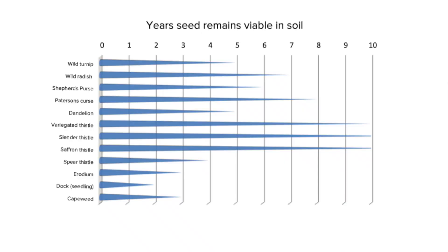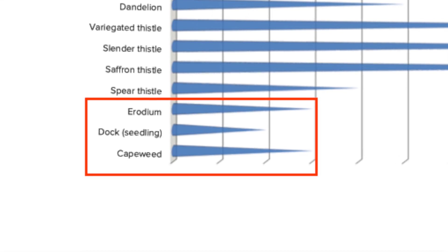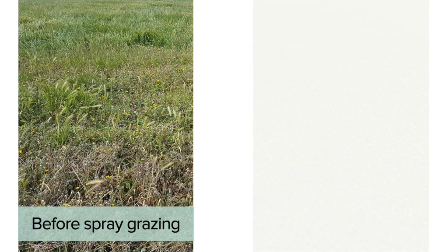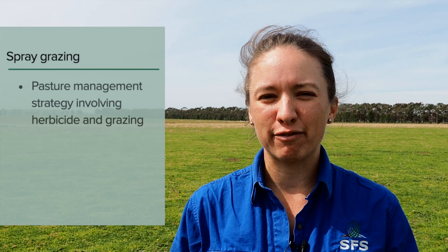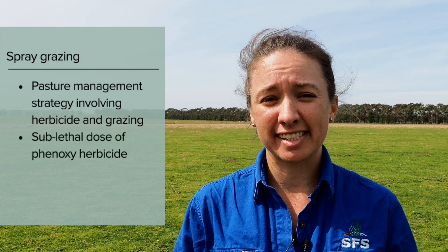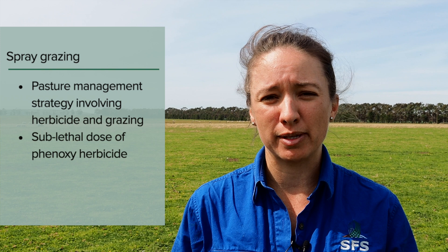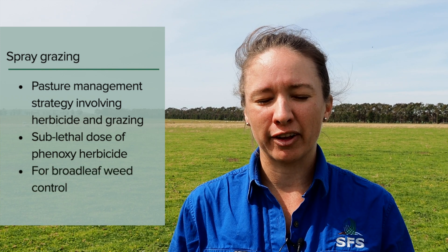Spray grazing is an effective tactic to reduce annual broadleaf weeds with short seed viability, but only if the application of herbicide and grazing is right. If we achieve this, we can improve the grass and clover content, extending the productive life of a sown pasture. As the name suggests, spray grazing involves the combination of herbicide and grazing. This technique uses a sublethal rate of a phenoxy herbicide on broadleaf plants while they are actively growing, followed by intensive grazing.